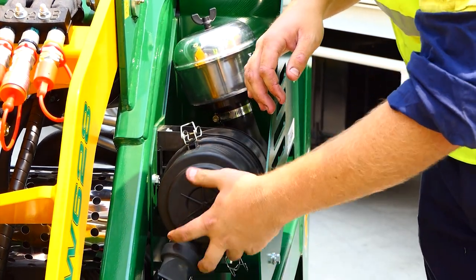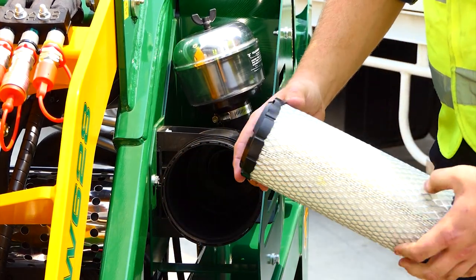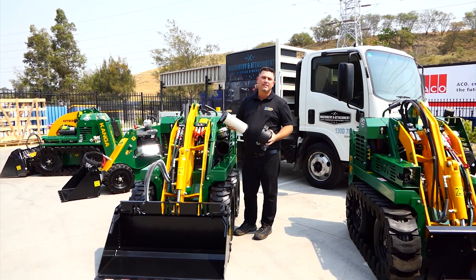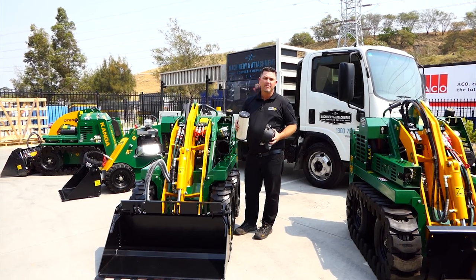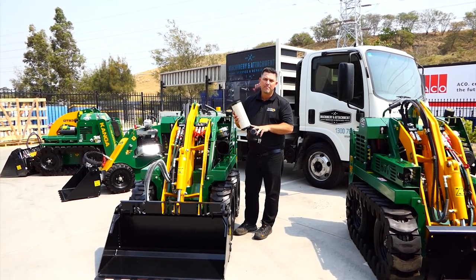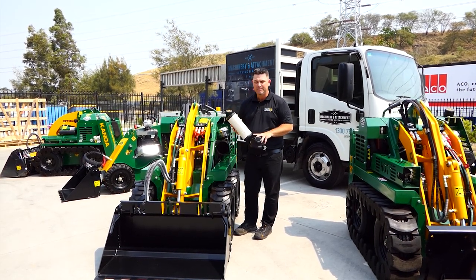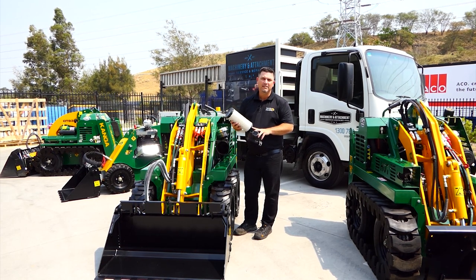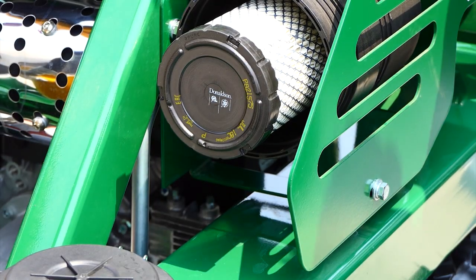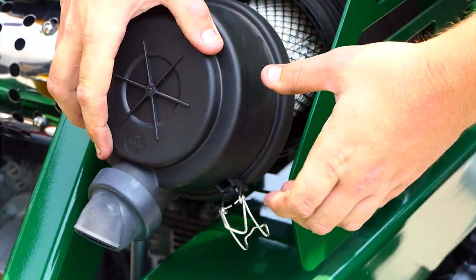To change the air filter is quite simple — just remove the two clips and pull that air filter out. The best thing is to keep a couple of spares and replace them. Blowing the air filters out ends up damaging the paper within the filter, so the best bet is to shake it to get the dust out, but if it's full of dust, replace it. When putting your cover back on, make sure your water evacuator is located at the bottom and is facing down — that will allow any water to disperse from there.